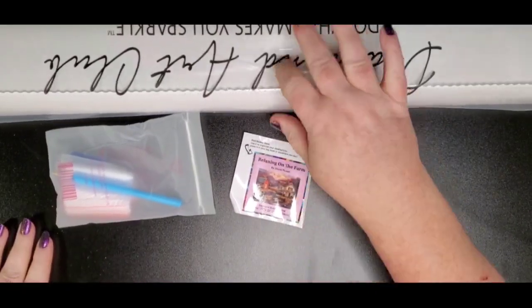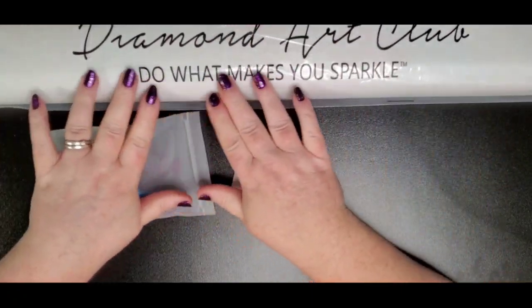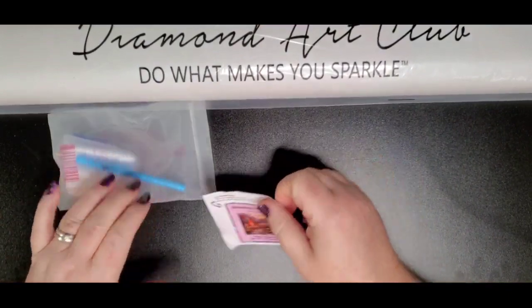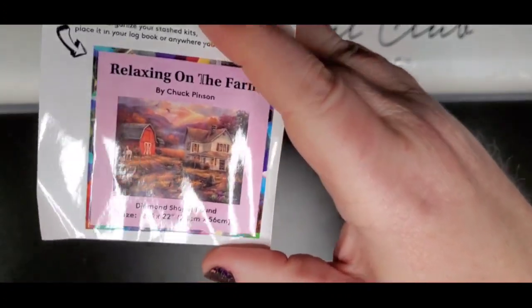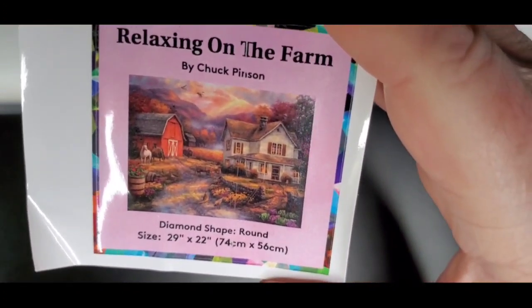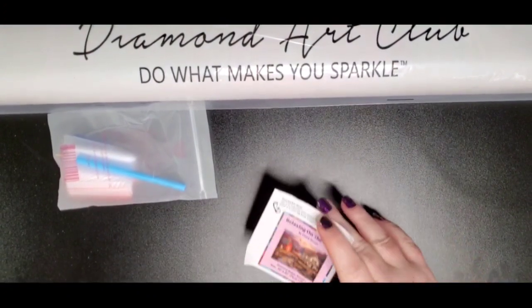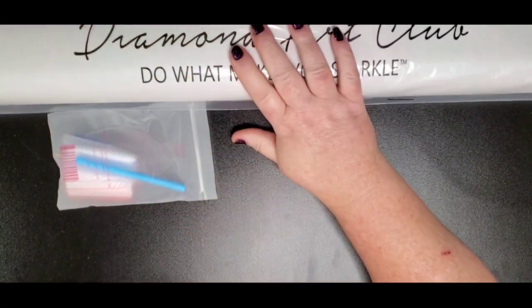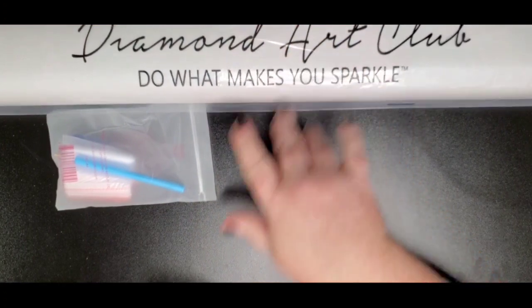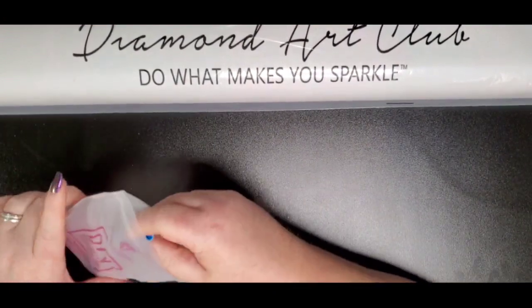So here's what comes in the kit — and there's more stuff inside. The canvas comes in this plastic bag that says 'Diamond Art Club — Do What Makes You Sparkle.' It comes with your toolkit, and then it comes with your little journal logbook sticker, which gives you all that information so you can keep track of what the diamond painting looks like. I'm not going to put mine in because I'm going to give this one away in my next giveaway.